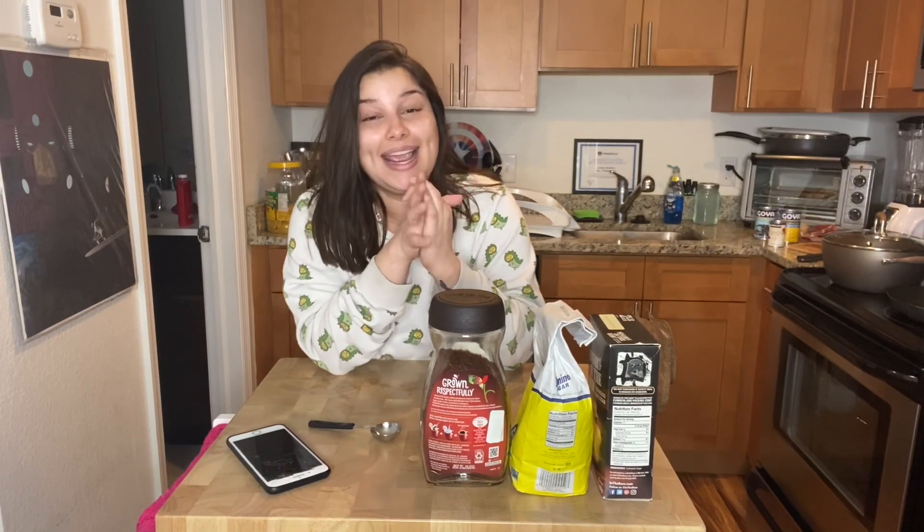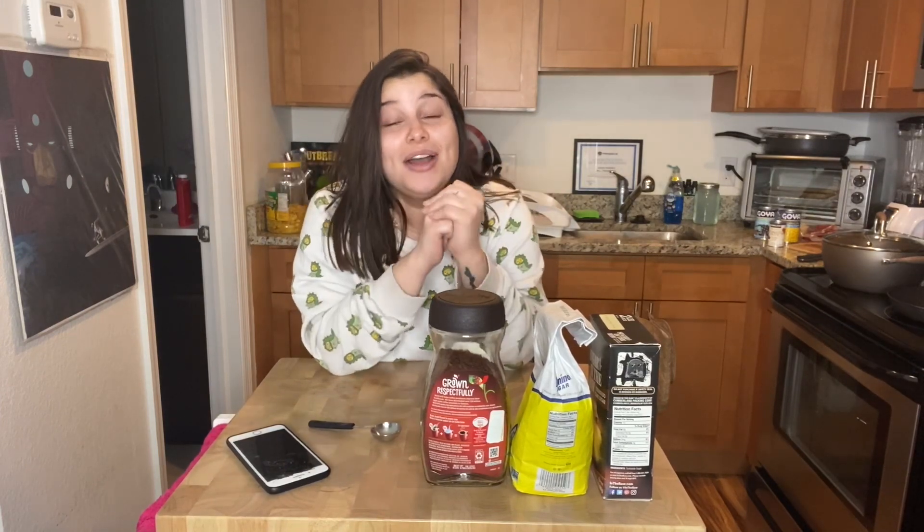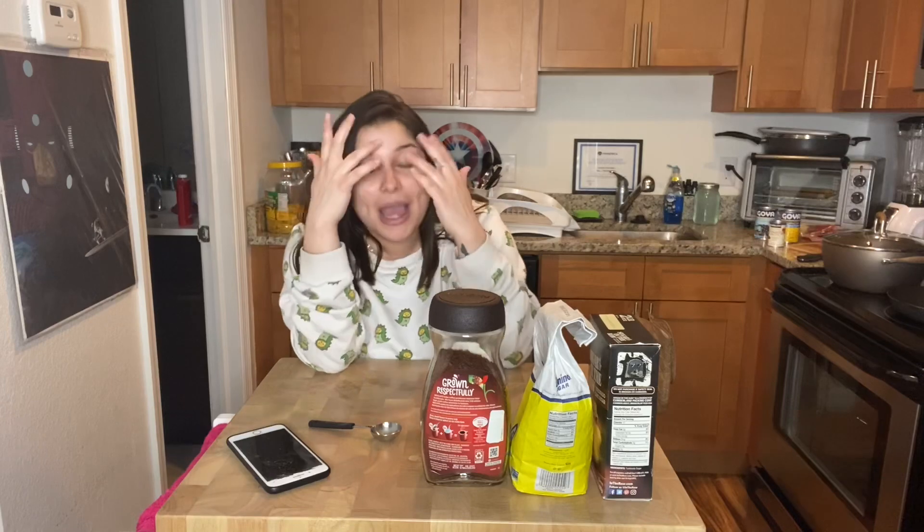Doesn't it look so freaking bomb? Yeah, that's what we're going to be trying. I really hope you guys like this video — give it a thumbs up real quick before we get started, and let's do this!